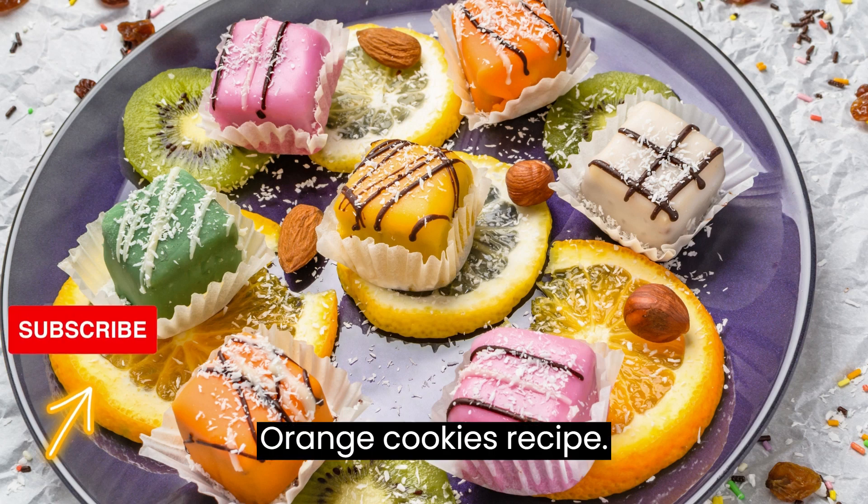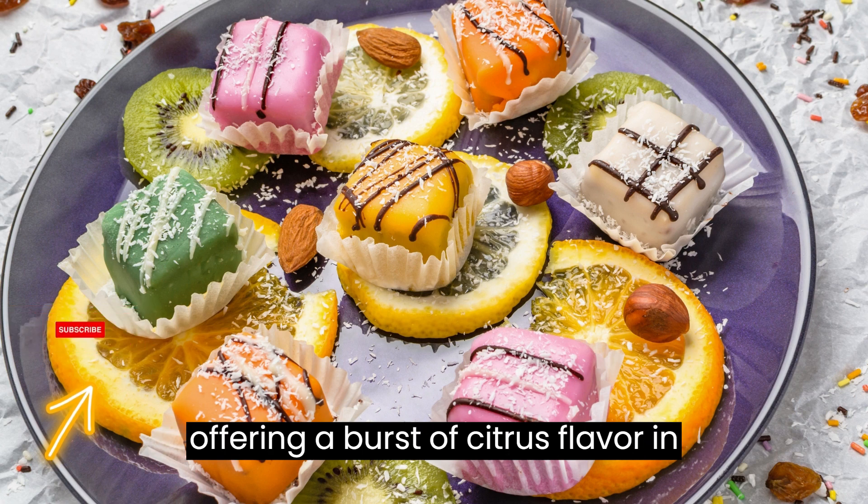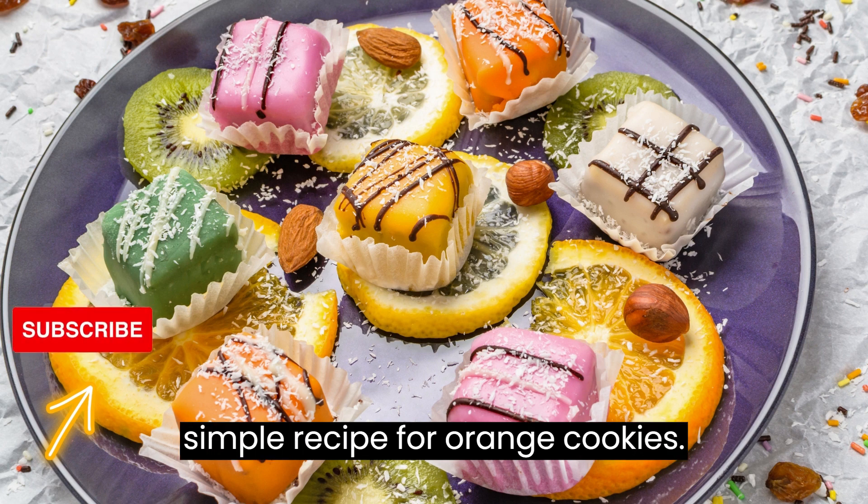Orange cookies recipe. Orange cookies are a delightful treat, offering a burst of citrus flavor in every bite. Here's a simple recipe for orange cookies.